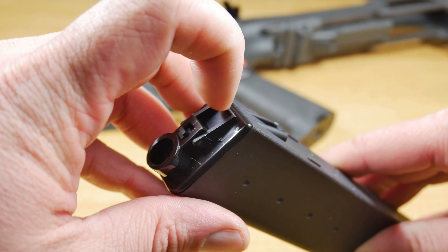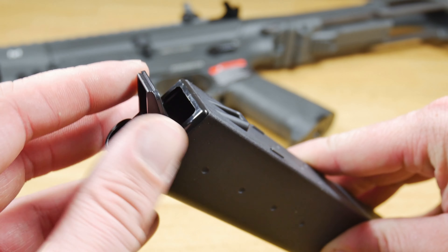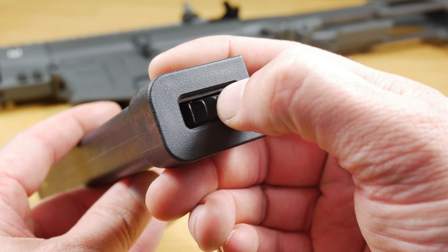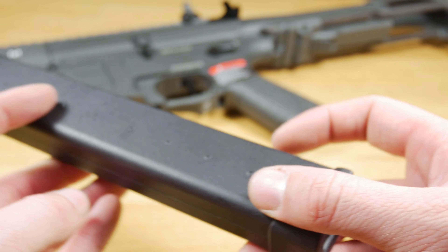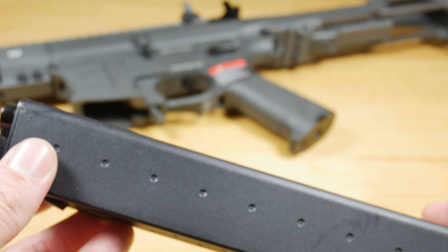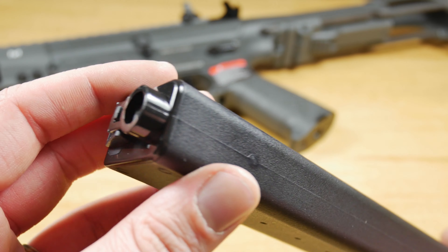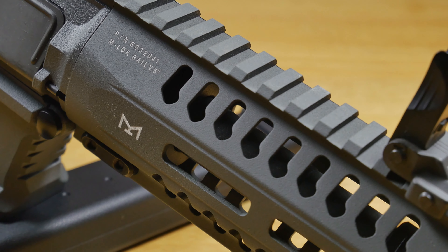The gun comes with a 300-round proprietary hi-cap mag. It works just like any other hi-cap — BBs go in the top, wind to the bottom, and away you go. I did find that the spring doesn't seem strong enough to feed more than about 50 rounds before you have to rewind it, though I'm not sure if this is a common issue or just this particular gun. If you don't want the hi-cap, mid-caps and a drum mag are also available.